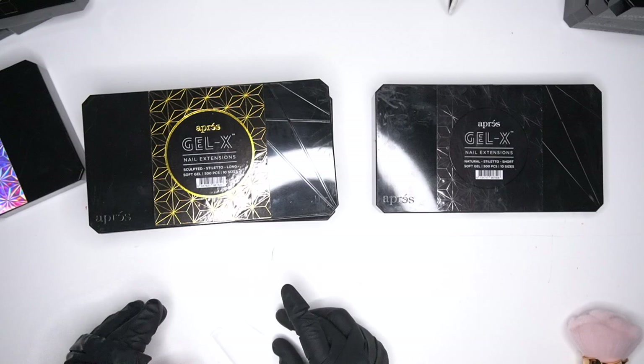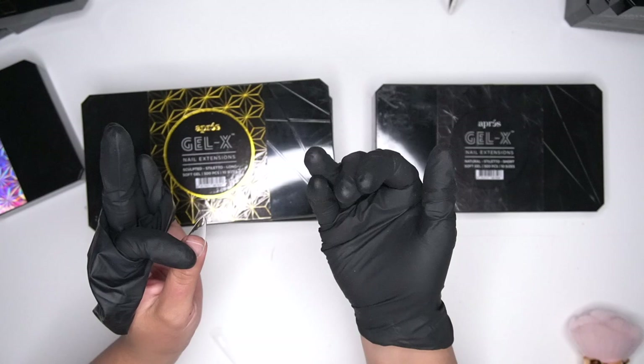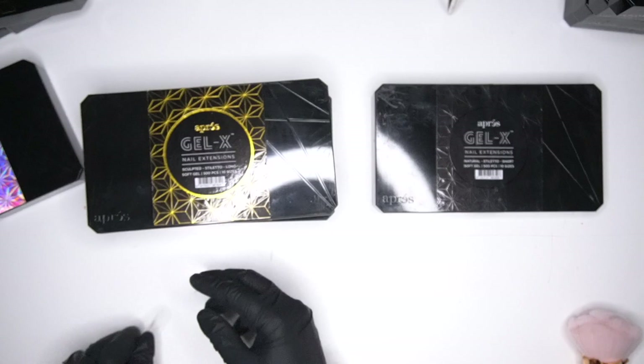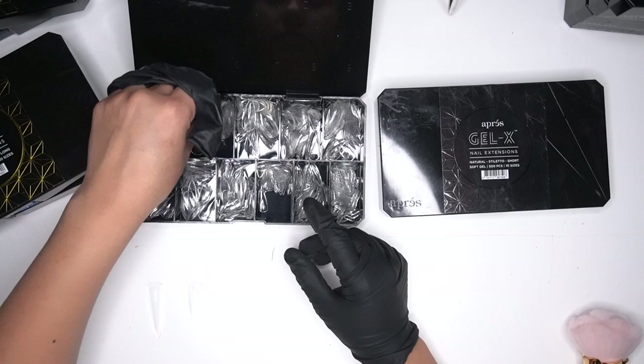The next one is sculpted long, another stiletto. This is what it looks like from the side, and this is how long it is. It still has a really really nice shape. This length is for somebody who likes long nails and doesn't want to exaggerate too much, while the extra extra long is for somebody who loves extreme nails. This one is also from the Jenny Secrets box, and then the next one is going to be the medium.